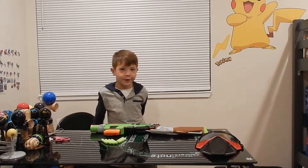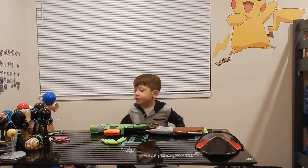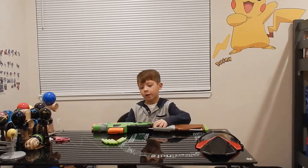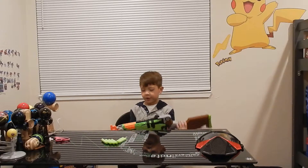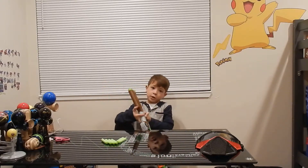Hey guys, it's Logan here and today I have the Nerf Slingfire. I finally got it out of the box. And this thing looks awesome. Gotta play around with this thing.